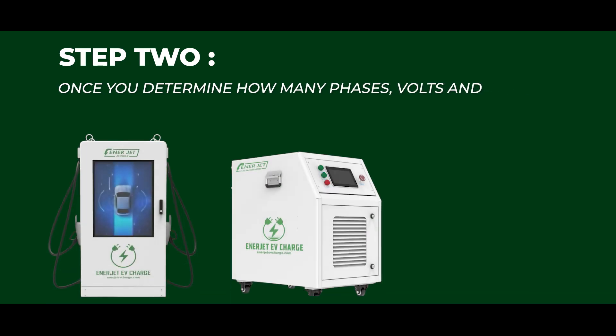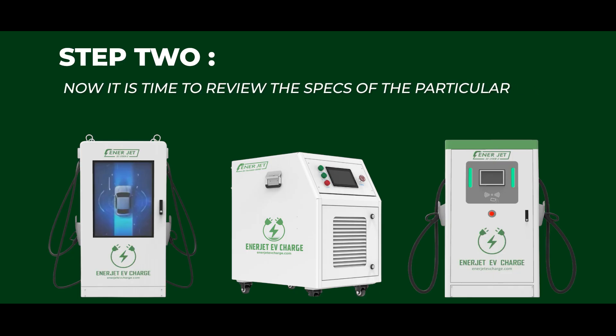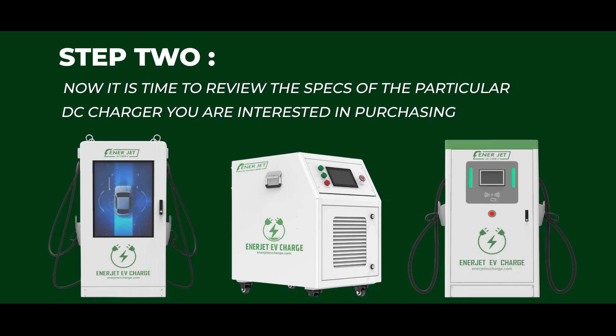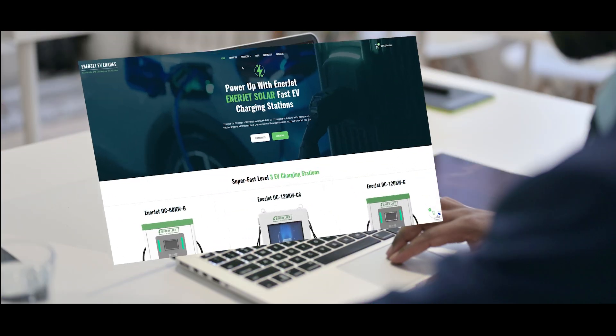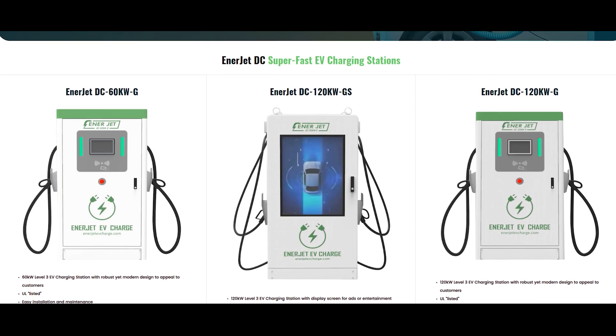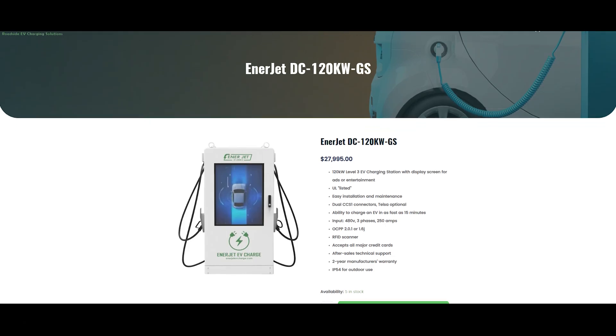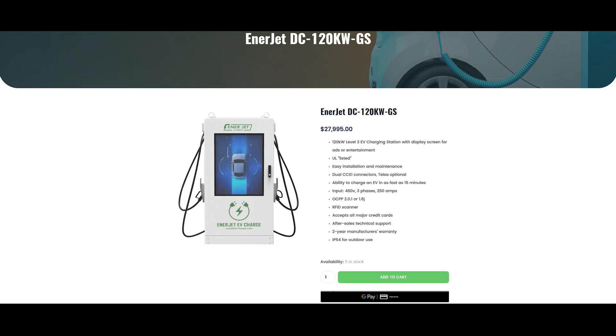Step 2: Once you determine how many phases, volts, and amps you have available at your home or facility, it is time to review the specs of the particular DC charger you are interested in purchasing. Click on the Products button at the top of the page. You can find the phase, voltage, and amperage requirements on the right side of the page and in the middle of the page on the spec sheet.